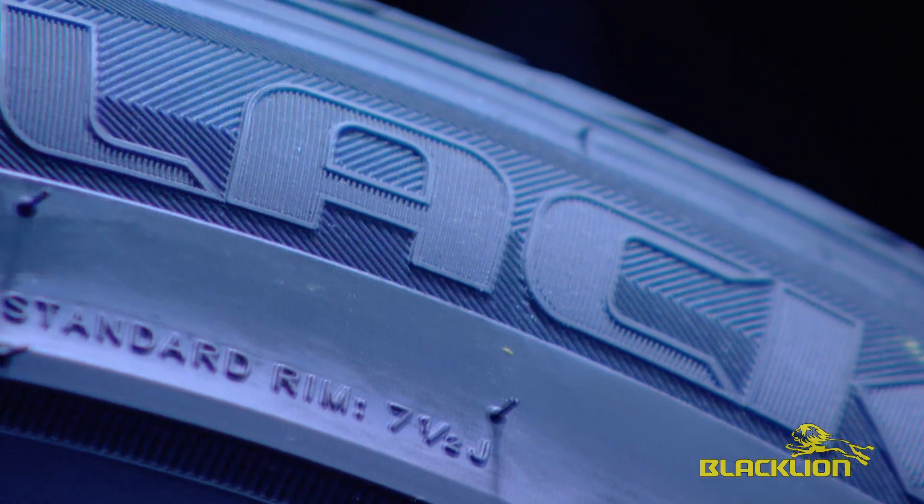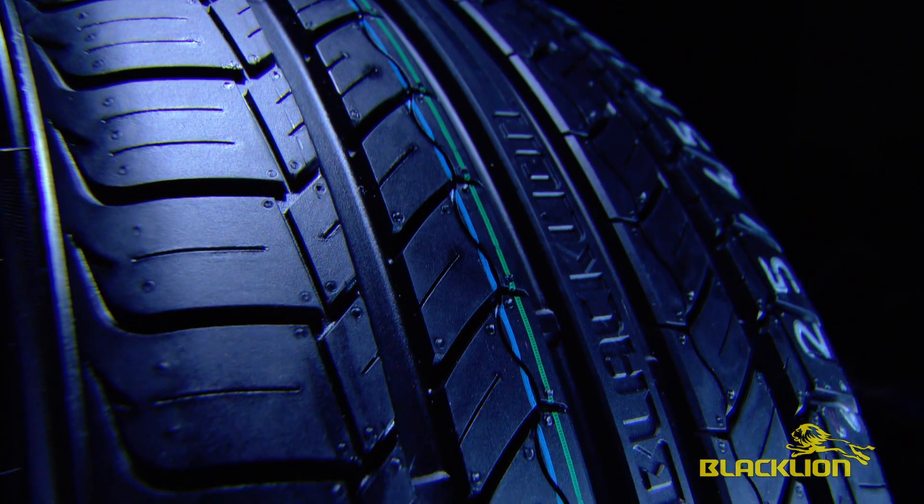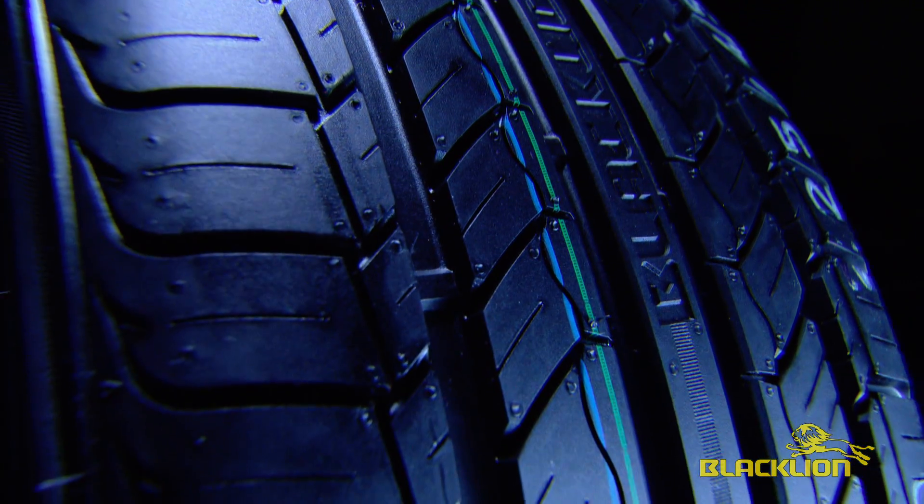So there you have it — Black Lion Tires: performance and value without sacrificing safety. Available exclusively in the US at Tire Alliance Group. To learn more, go to blackliontires.net.